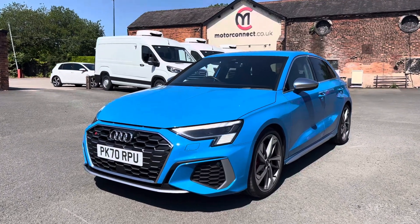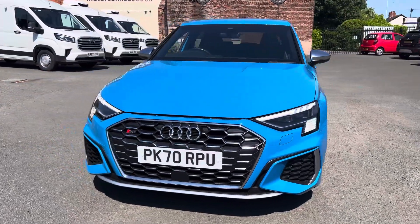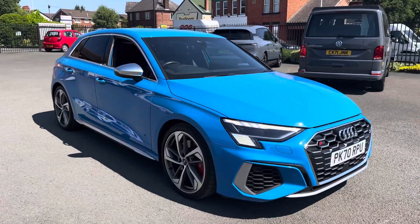Hi everyone, welcome to MotorConnect. I'm just going to do a quick walk around video for you today of the 70 plate Audi S3 2 litre Quattro TFSI.